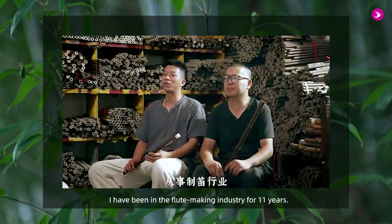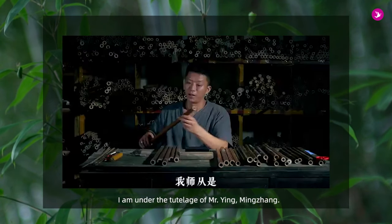My name is Thon Weibo. I'm from the business industry for 11 years. I'm a master English teacher.